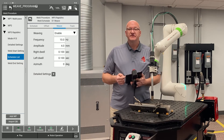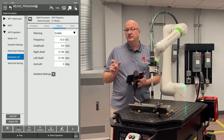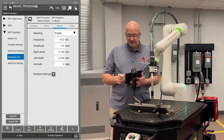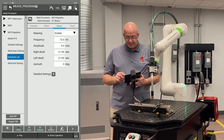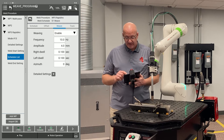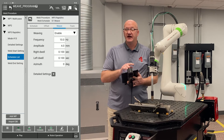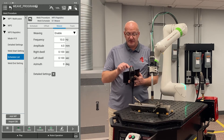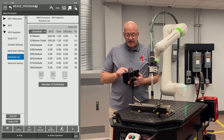Going to the weave tab, I'm going to set my frequency for 10 hertz. My amplitude is only half of the total width I'm actually moving — this is 4 millimeters from center to one side, so I'm going to have a total of 8 millimeters of total weave width movement. Then I'm going to set a dwell of one tenth of a second on each side. Now if I go back up to the top, there's a back button — not the one in the top left corner, which takes us back to the program, but the other back button just off to the left of the middle. I'm going to click on that.